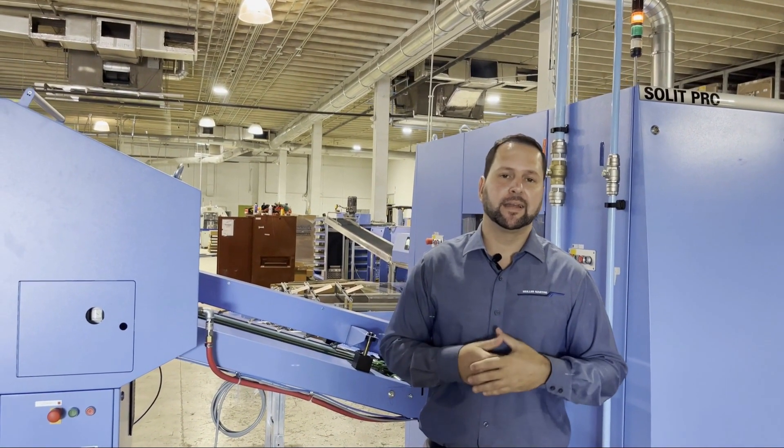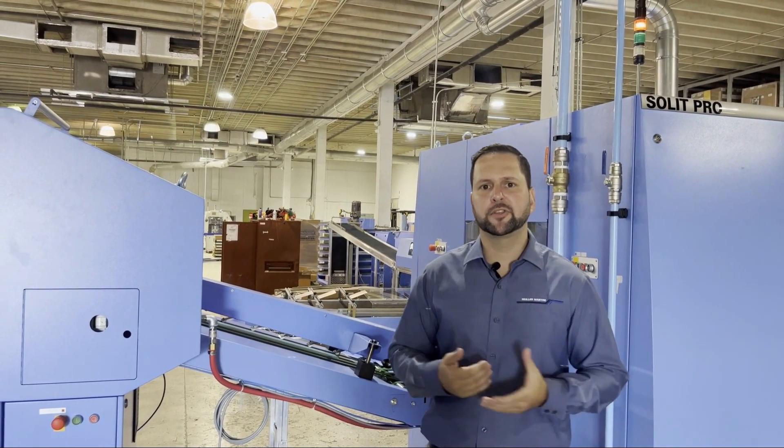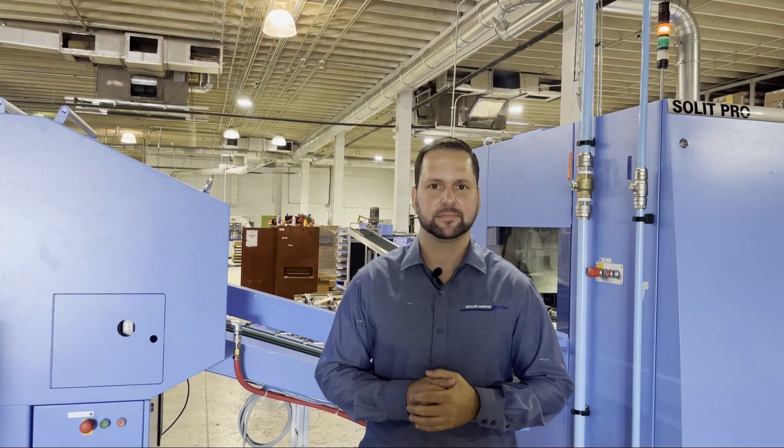Now that we've finished trimming the books, they go into our stacker, which helps optimize the material handling after the books are produced. A good skilled operator can have this machine running with a make ready of two to three minutes at max speeds of 7,000 an hour. Thank you for watching our tour of the new Allegro Binder at Solo Printing. We hope to work with you soon. Bye.